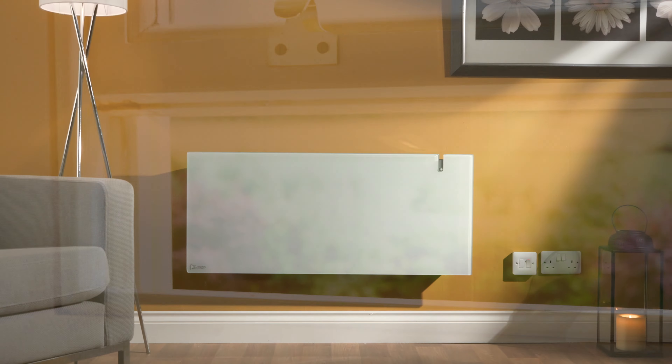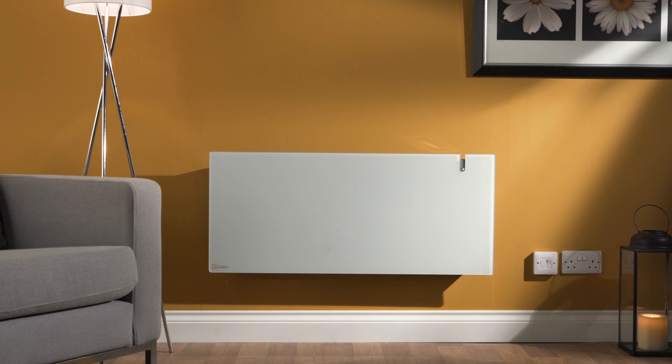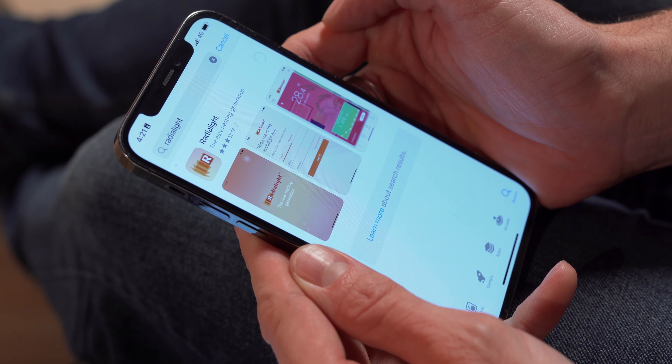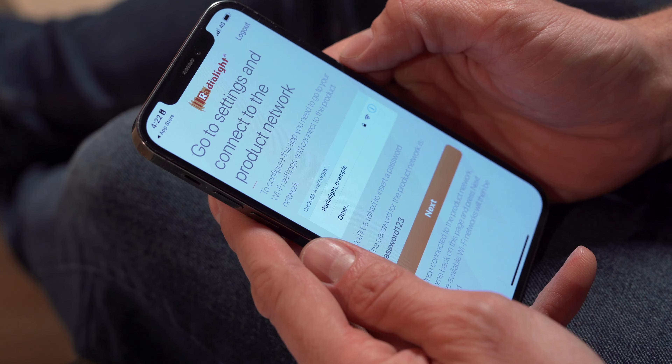The Etheria features a sleek and reflective tempered glass front panel. The radiator creates an unrivaled level of comfort with its dual therm heating technology, which combines radiant and natural convection to give the best heating experience.